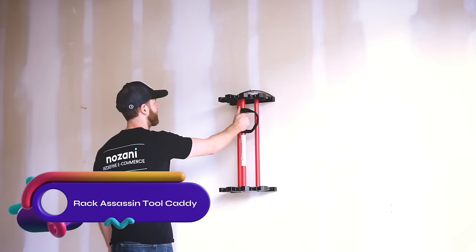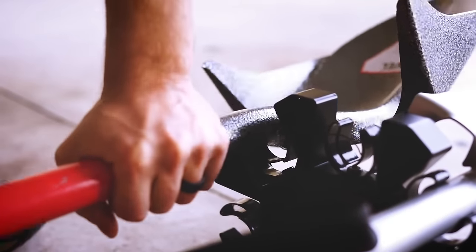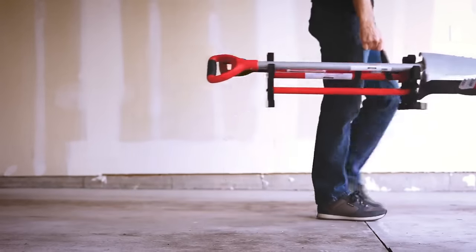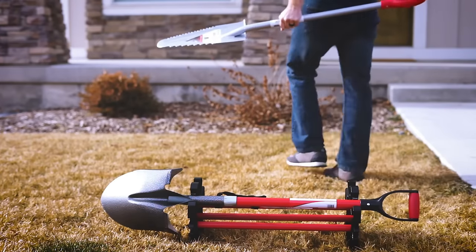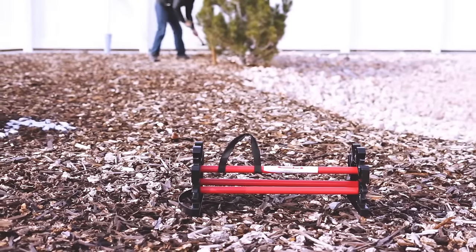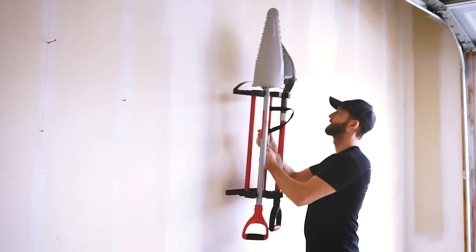The Rack Assassin Tool Caddy is a versatile and convenient tool storage and carrying system. Made of solid steel and weighing only 5 pounds, it can hold up to 10 long-handled garden tools. With extra clips for different tool thicknesses, it hangs on the wall and keeps your tools organized and off the ground. It is easy to lift and move, making it ideal for transporting tools to and from the garden. If you want a reliable and efficient solution for organizing and transporting your garden tools, the Rack Assassin Tool Caddy is the perfect choice.